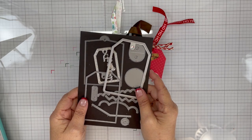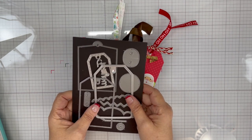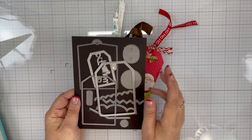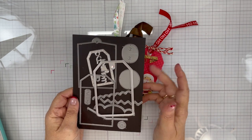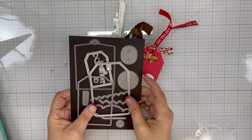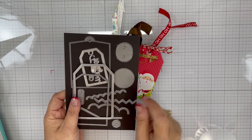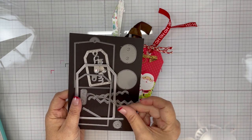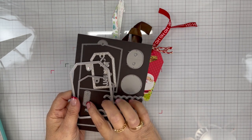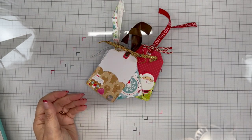Who would think it would be a good idea not to label your dies? When I closed my business Scrapping for Less and reorganized a bunch of things, I decided I don't need my dies labeled because I wasn't planning to do any videos. Well, now that I do, I wish I had them labeled. So I used this die — I can't tell you where it's from — this little scallop shape, and then this scallop and this little tab piece. Those are the die pieces I used for my tags.